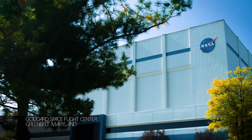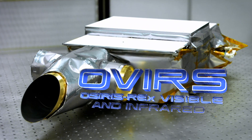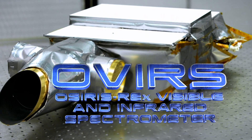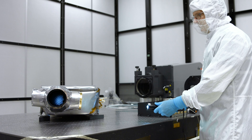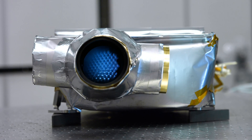To search for organics on Bennu, a team at NASA's Goddard Space Flight Center built the OSIRIS-REx Visible and Infrared Spectrometer, or OVIRS. OVIRS is a spectrometer, which means it breaks down light into a lot of little individual wavelength packets. When you look at very fine detail from spectra, you can tell what the material is that you're looking at, and that's what we're excited about.